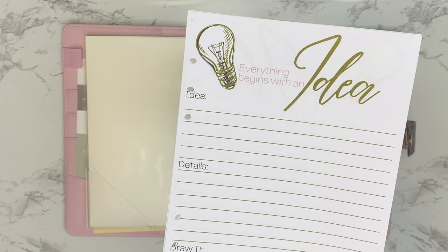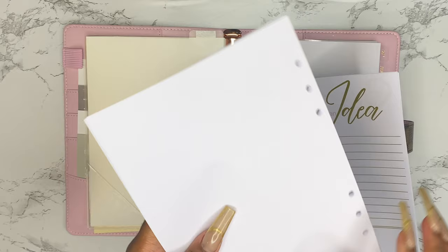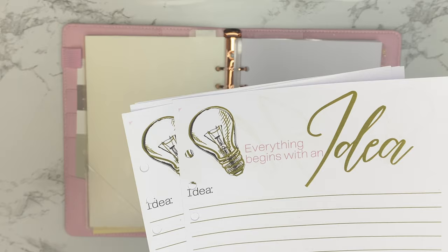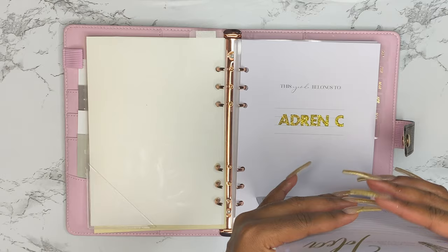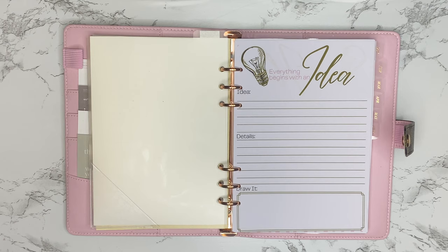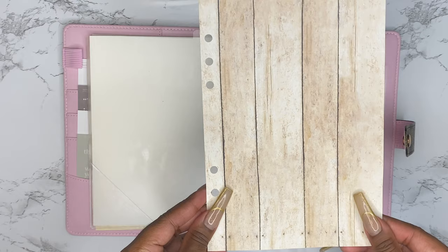My ideas and brainstorming sheets I actually designed on Canva — I'll link that below so you can edit and change the colors as you see fit. The paper I use is A5, already cut and hole-punched, from Amazon — came with about 500 sheets for around eleven dollars, so definitely a steal. I'm the type of girl who will have an idea for an event or one of my businesses, so I can just write it down and revisit it since I always have access to my planner.